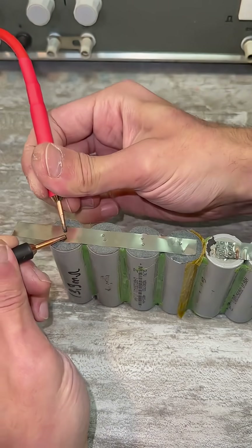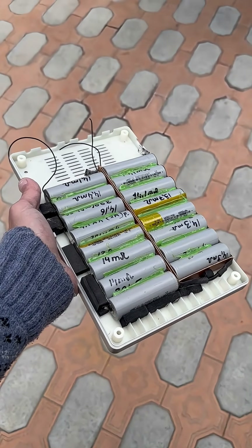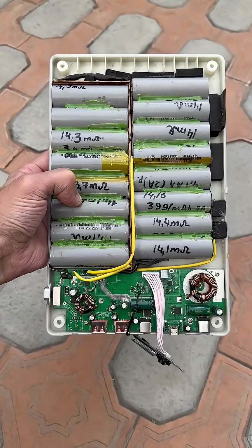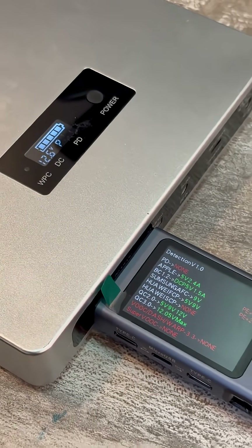With the 21700 cells the case doesn't close tightly, but that's not critical for me. In general, we weld the cells into the desired configuration, make all the connections, install the cells into the case, and use it. There are two separate USB ports with up to 18W with Quick Charge 20/30 fast charging support.